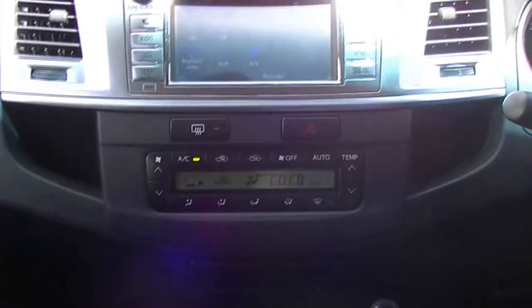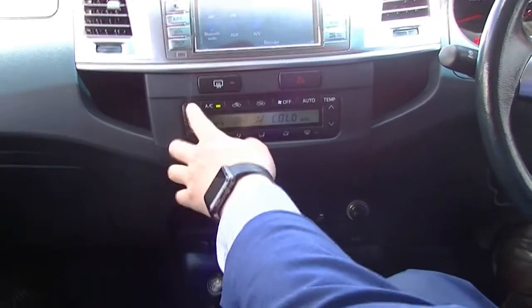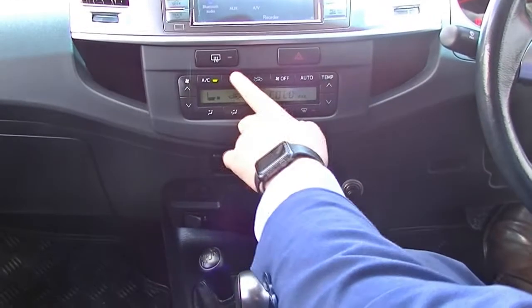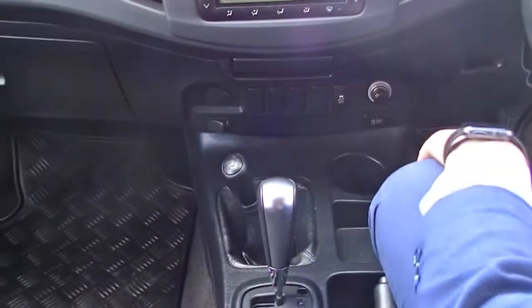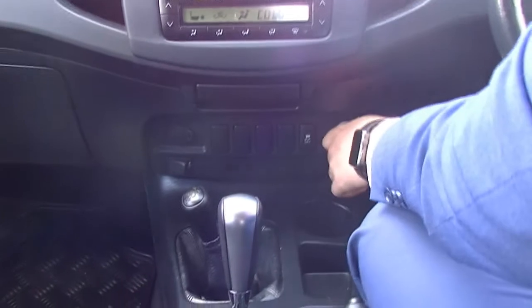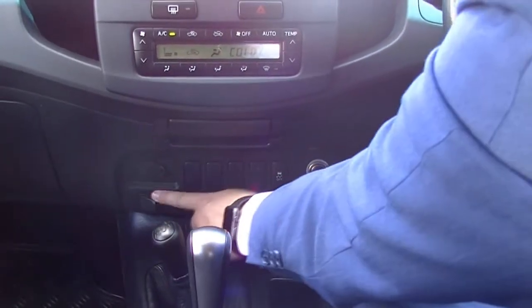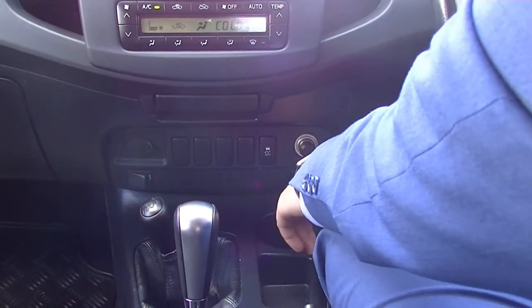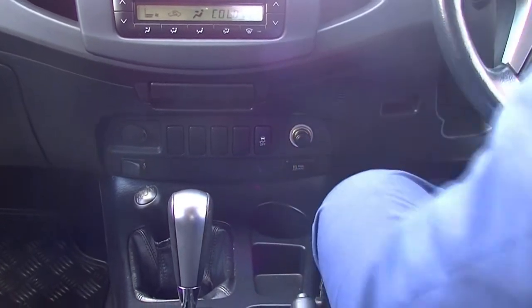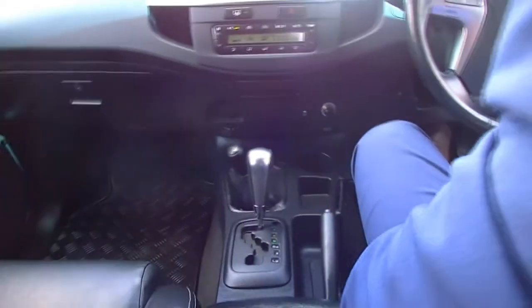You've got single-zone climate control — temperature up and down on one side, fan on the other. Below that you have a small ashtray, a traction control off button, two 12-volt sockets, and a USB and auxiliary point. On this side there is also a power heat button — on a cold day you can turn it on and the engine revs slightly higher to warm up quicker, which is handy for a cold diesel engine.